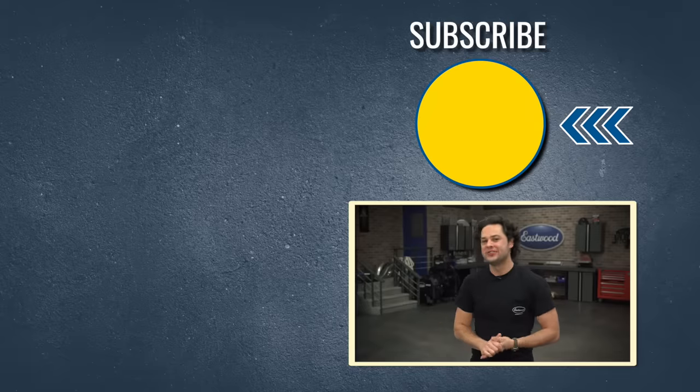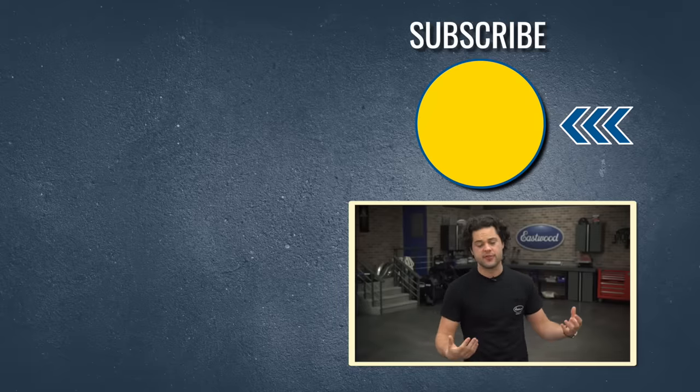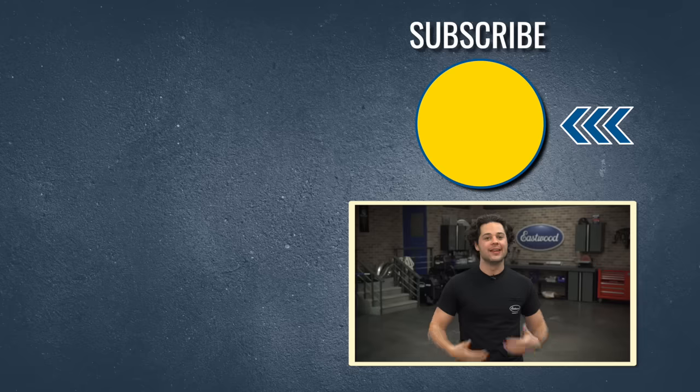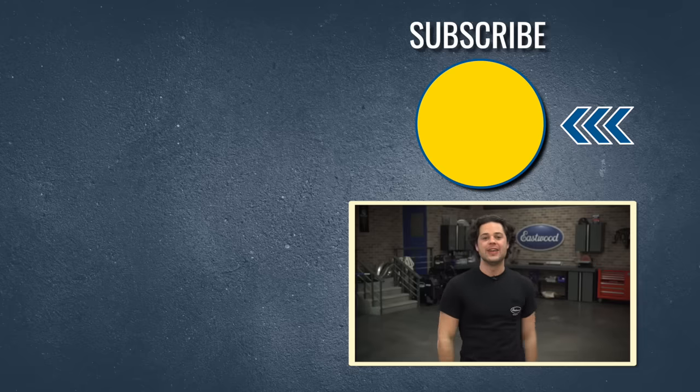Press the button to subscribe to our YouTube channel — we're giving away a MIG 180 Welder at 500,000 subscribers. Also, make sure you head over to our channel and check it out. We post tons of great how-to content like you saw right here. Thanks for watching, I'm JD — keep it right here at Eastwood to do the job right.